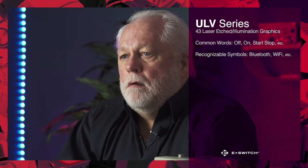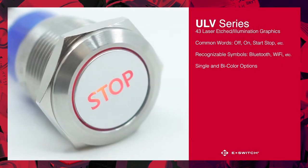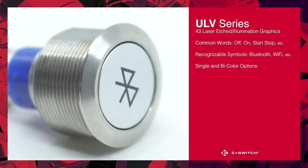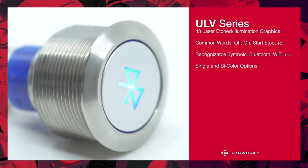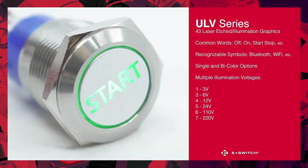These graphics are available with all of our standard LED color options including single and bicolor. Along with these color options, we also offer them in several illumination voltages ranging from 3 volts all the way up to 220 volts.